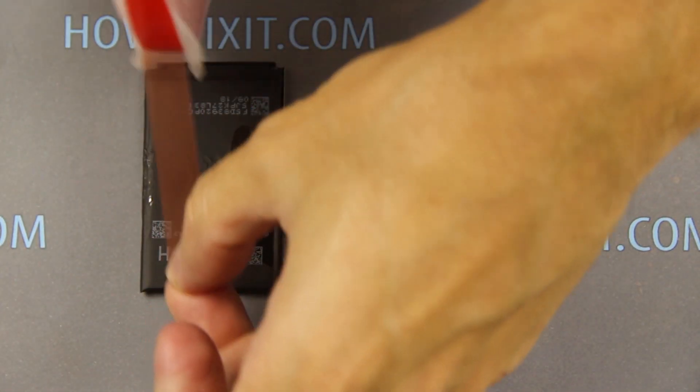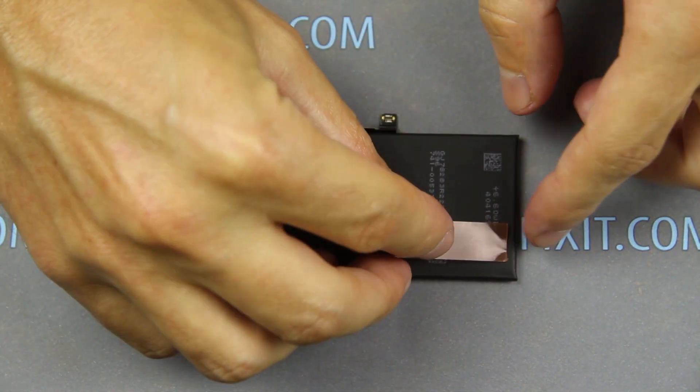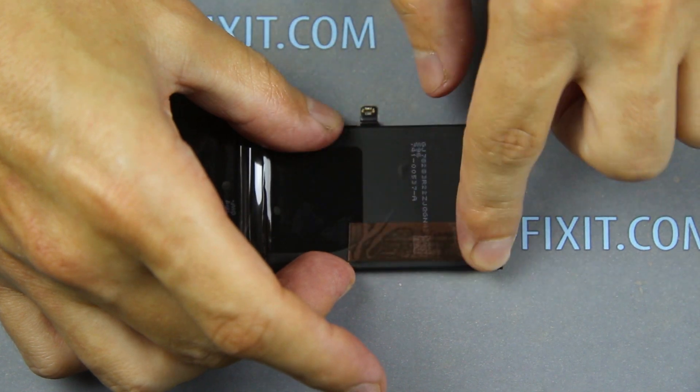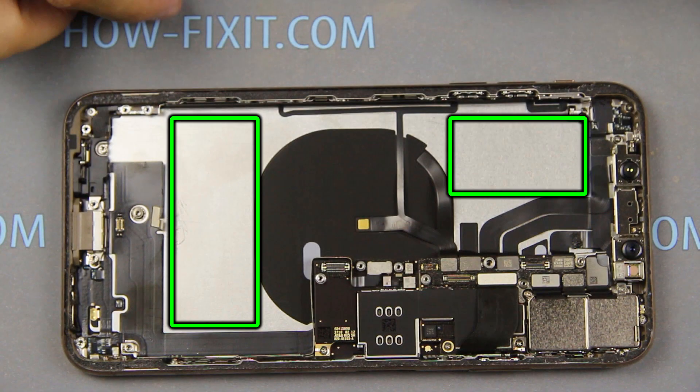In the description of this video I left links where you can buy a new battery. On the new battery, apply adhesive tape and install the battery in the housing of the iPhone. The battery should be glued to the metal surface of the iPhone case.